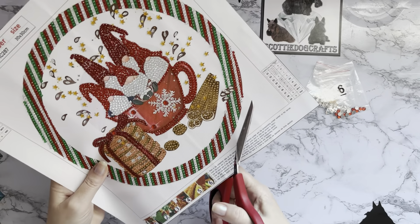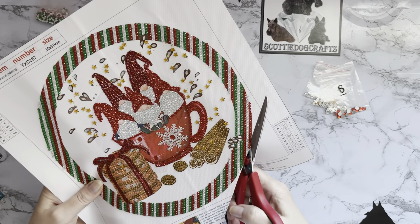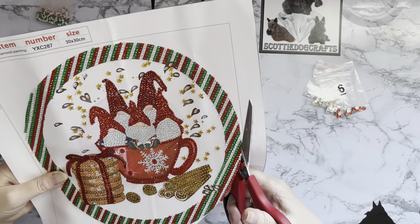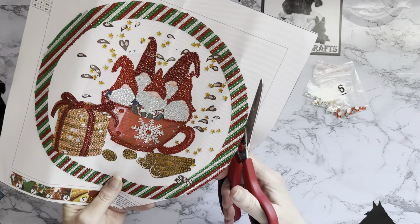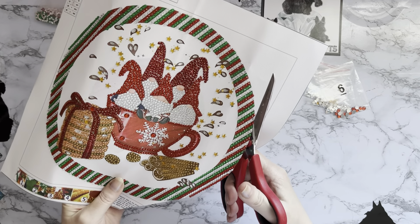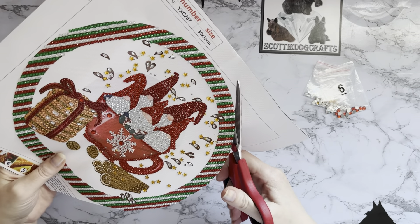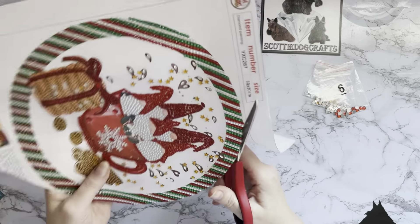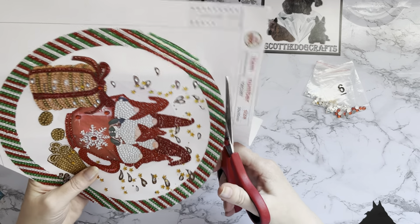I've got some exciting news to tell you, but let's get this cut out first. I don't want it as a square canvas - just as a nice round one. I need to go around these drills, and if you just angle your scissors slightly as you're going around - I think I've shown this before, but it's worth mentioning again if you're new - angling the scissors slightly goes just under the gems rather than cutting straight down, giving you a nicer edge. Cutting circles is quite difficult, to be fair.